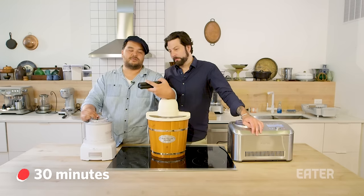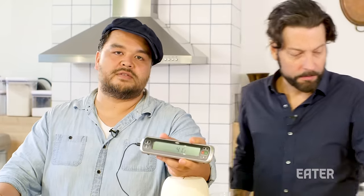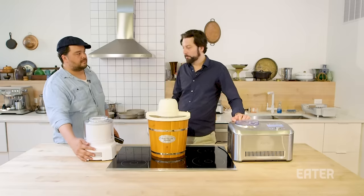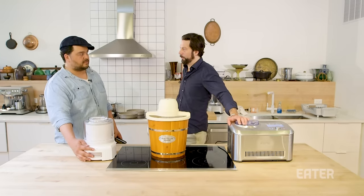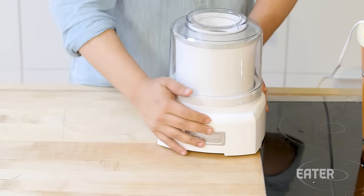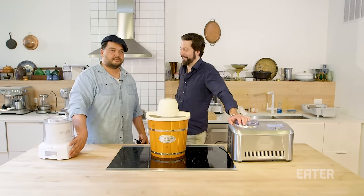We have some sad news to report. We're flatlining on the Cuisinart — we've gone up three degrees, we're not in a happy ice cream place. The wise thing to do at this point is make it a two-horse race. We're pulling the plug on the Cuisinart. It's just sad now.